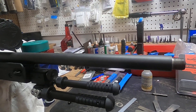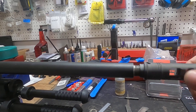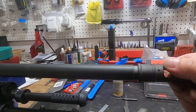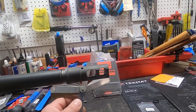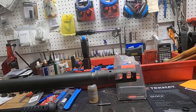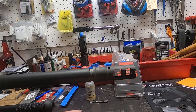Today I'm installing a Surefire muzzle brake. The first thing I do is thread it all the way on, then back it off to about where it's supposed to be orientated. Then I use feeler gauges to find the gap — this one's about 25 thousandths.